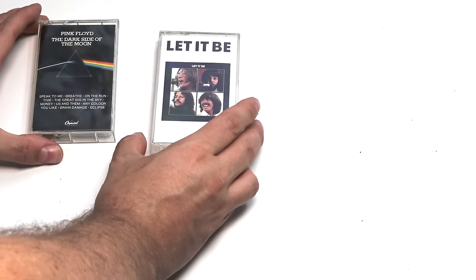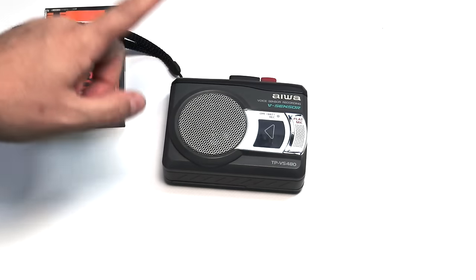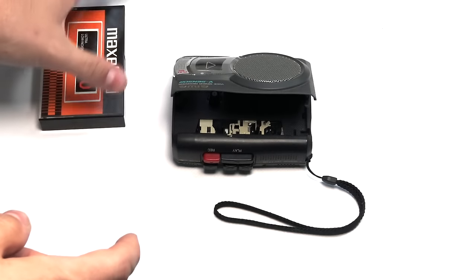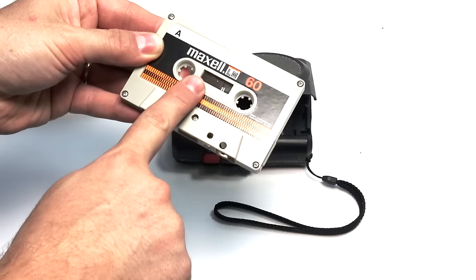Okay guys, let's start to see what we need to solve this problem. I'm going to do the treatment on a different cassette — here we have a Maxell, very old, low-noise, 60-minute type 1 cassette. What we need — and this is very important — is a cheap cassette player that gives you access to the tape. Otherwise it's impossible, because we have to physically lubricate the tape.